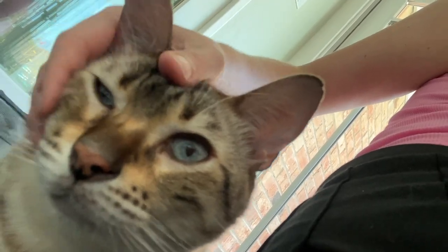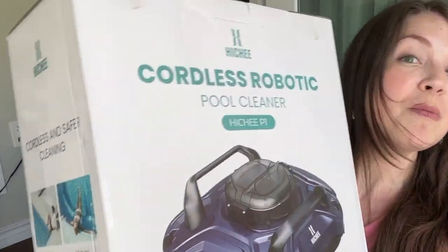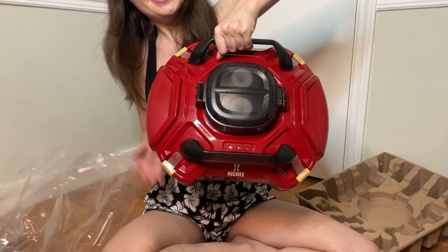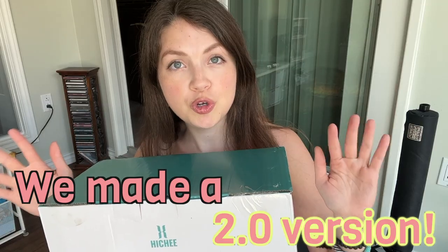Hey guys, it's me here with little porsies on. The Amazon storefront Hitchy gifted me a robotic pool cleaner. In the beginning of summer they actually sent me one of their pool cleaners, and while I was testing it out, they were like, hold up, we made a 2.0 version.